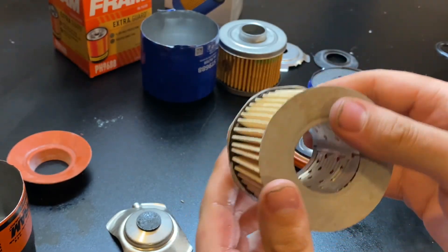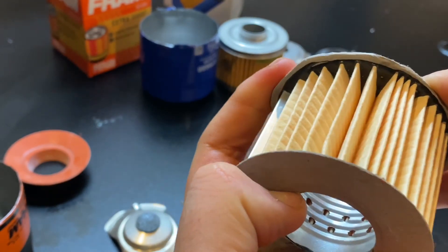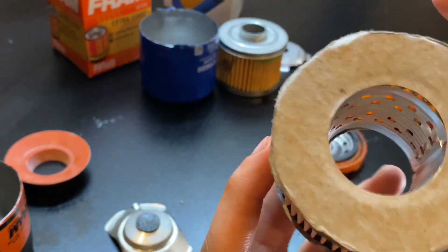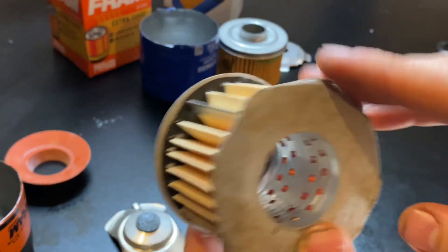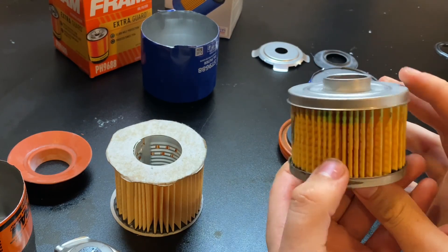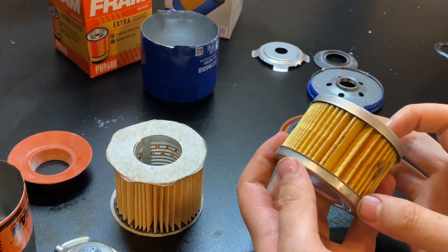They also have uneven crimping on the end — it gets real wide up in here. And it's that cheaper cardboard; it's not metal or anything. Look at the center tube — see that gap there? I could pop that thing right out if I really wanted to. Meanwhile, compare this to the Super Tech which costs a few dollars less — look at that: a metal center tube, no cardboard, no nastiness.